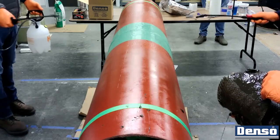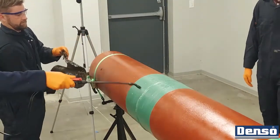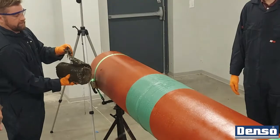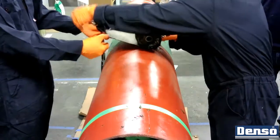Begin the bore wrap application by wetting the surface of the area that the roll will be applied onto using a water sprayer. Water needs to be continuously sprayed onto the surface and underbelly of the roll as it is being applied. Note: there is no such thing as too much water in a bore wrap application.